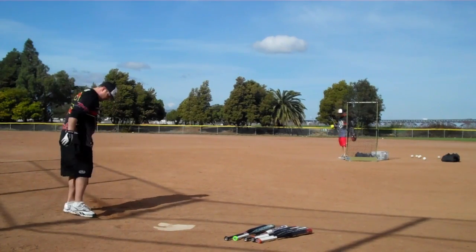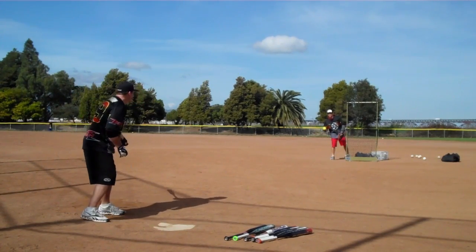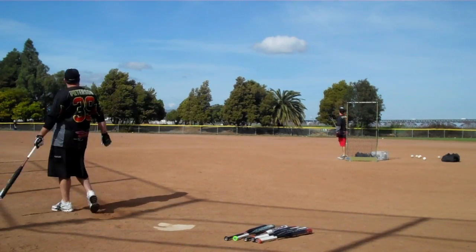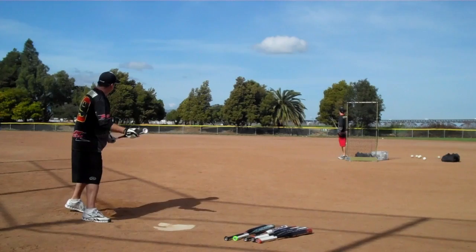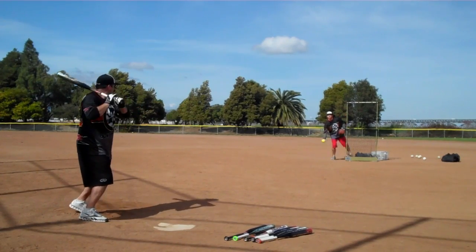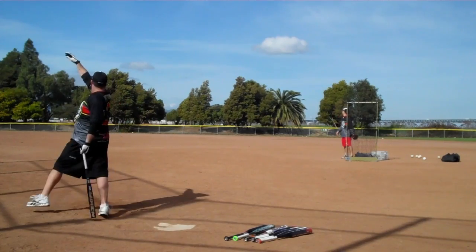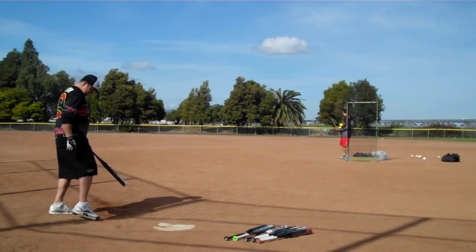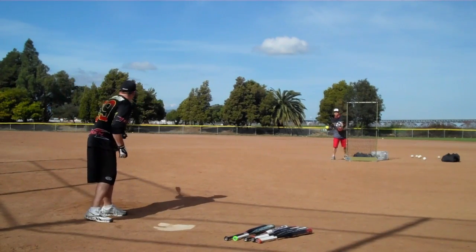Nice fair line drive. Got a little wind blowing to center field. 70-degree day. It's beautiful. Gone — top of the hill. Got a levee back there, this might just clear everything. It does. Gone. Way, way gone.